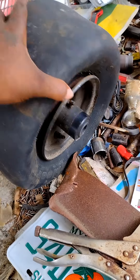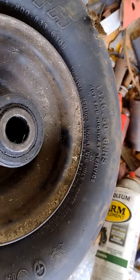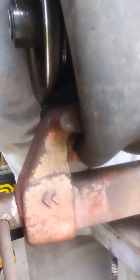As you can see, I got one bead broken on one of the tires - see, 13x6.5-6. So I got it broke and I'm going to show you how I did it. This side is already broke, so I'm going to do the other one now. I still gotta break this bead right here.